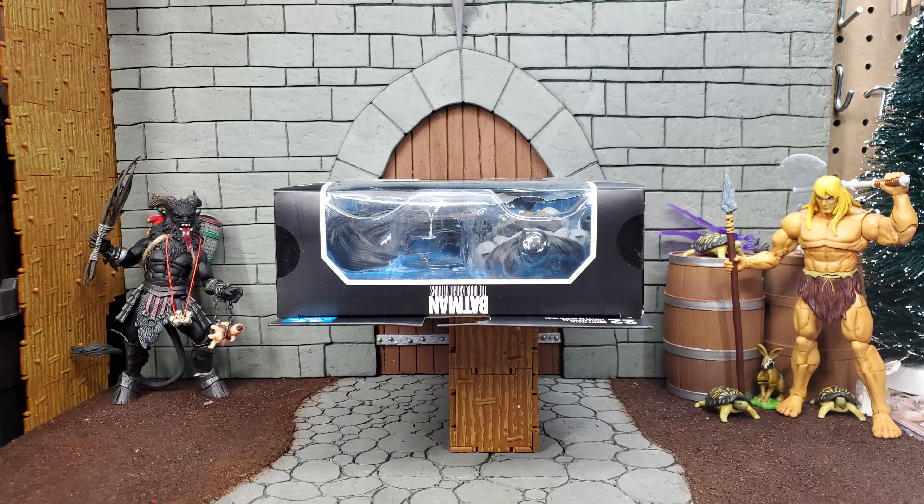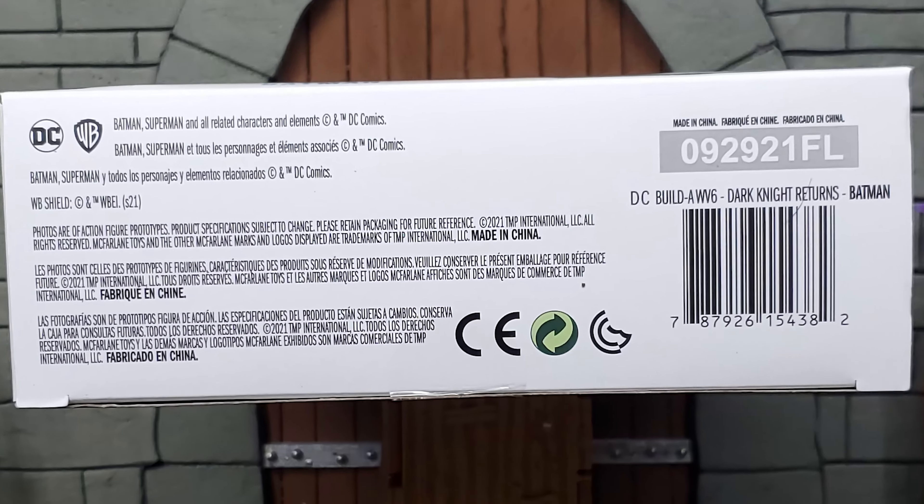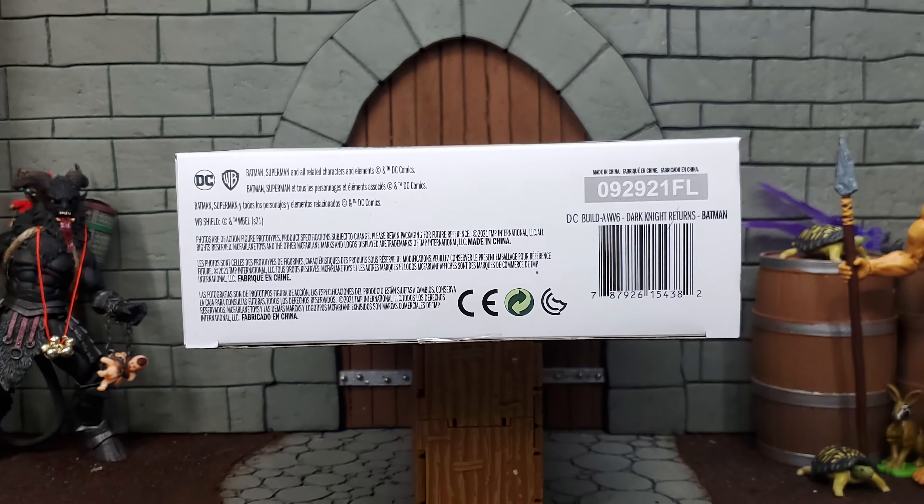From the top we can see the top of the figure, not very clearly. On the bottom we can see all of the standard legal disclaimers, the barcode, and the part number.